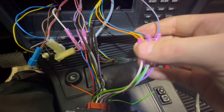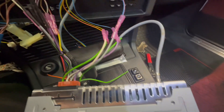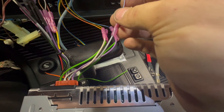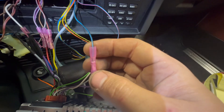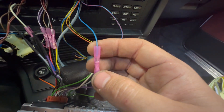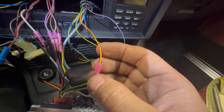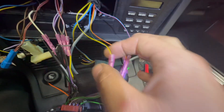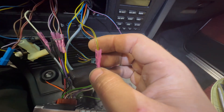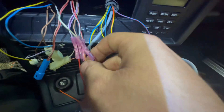The wiring colors are as follows — I have a little note here. Blue-red is your front right, blue-black is your right rear, yellow-red is your front left, yellow-black is your left rear.